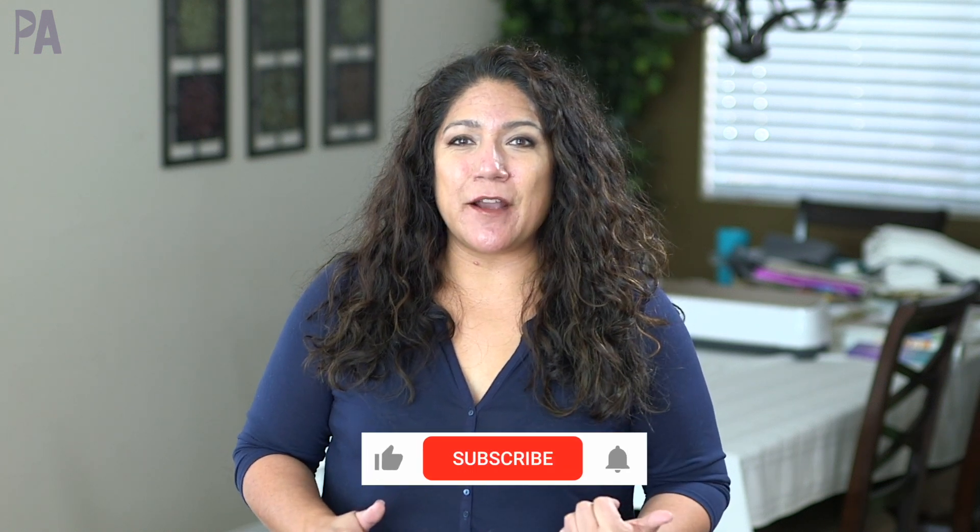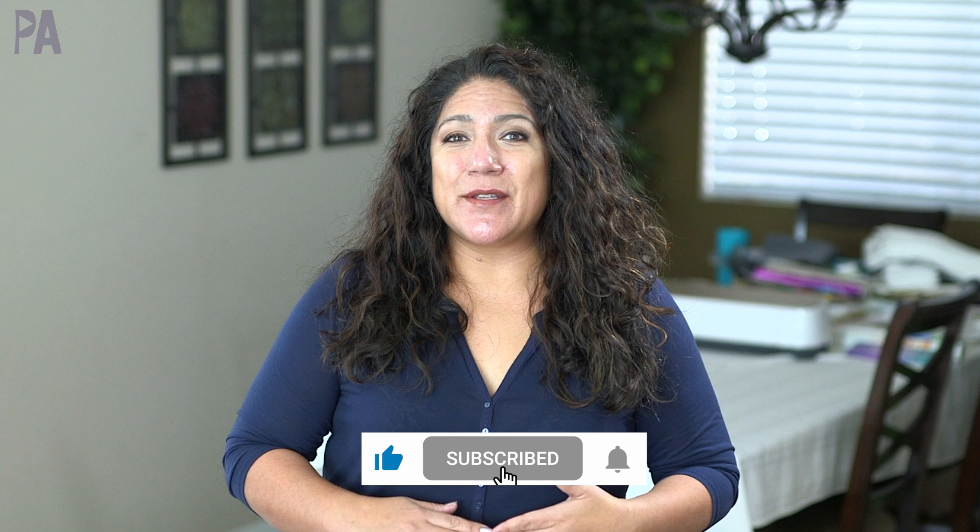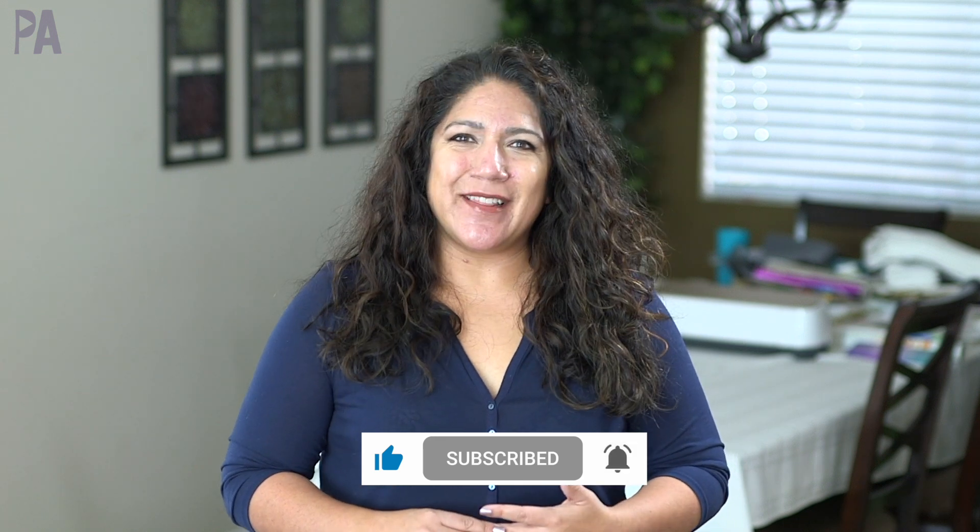I'm going to put another video up on screen for you to check out next. Make sure to click subscribe to see more videos like this and give me a thumbs up to show your love.